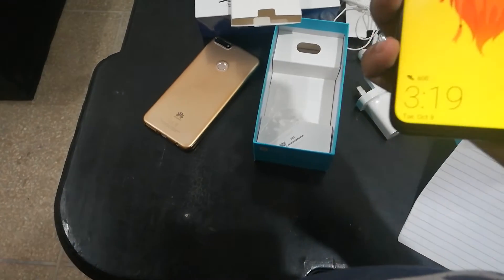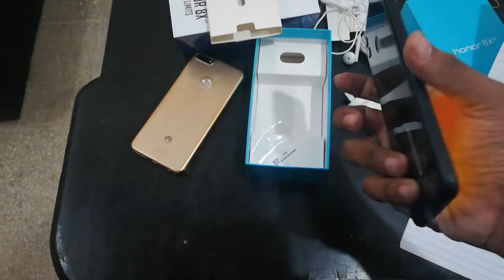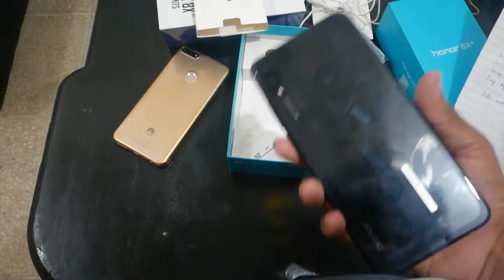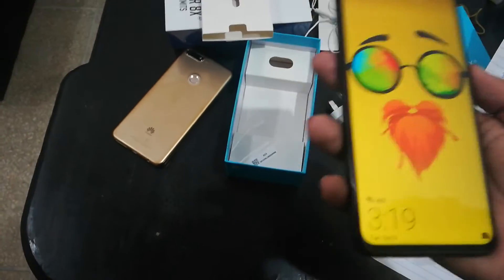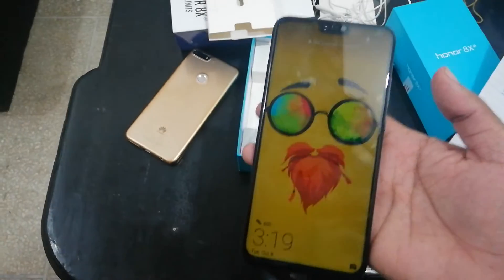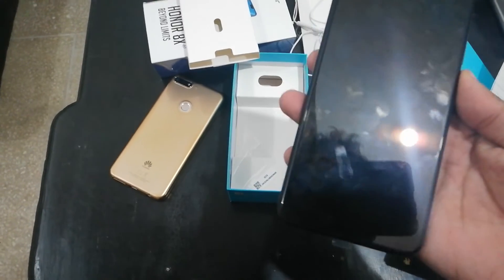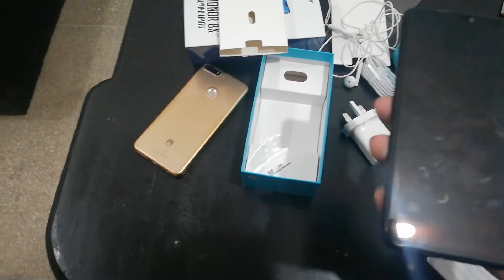It's a really nice phone — the display and overall looks are really good. It's a really good budget phone and the display and other things are great. I want you to buy this phone. Hope for the best, thank you very much, have a nice day.